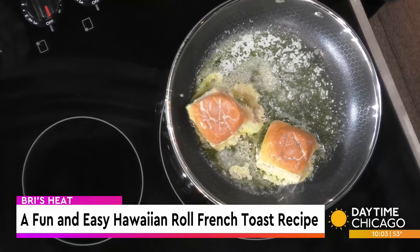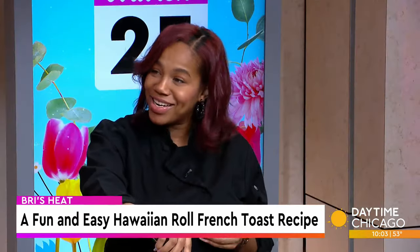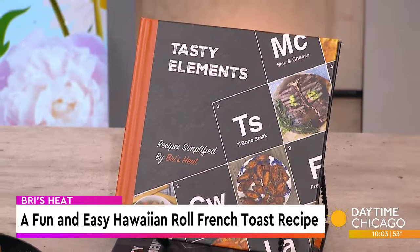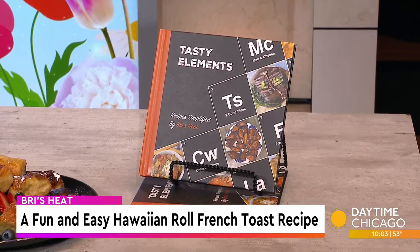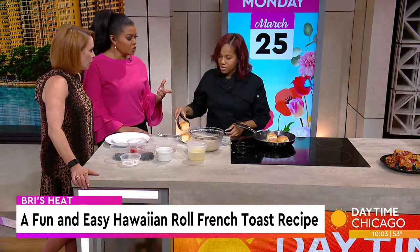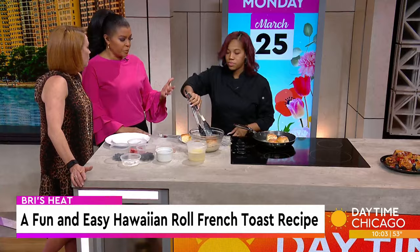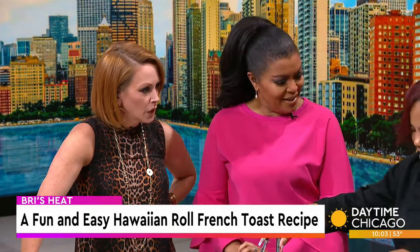You've gone from a content creator to an author — and now I have a cookbook. I also do catering as well, so social media has taken me to new heights. I actually went to school for health sciences. When I was cooking for my roommates, I was at school.